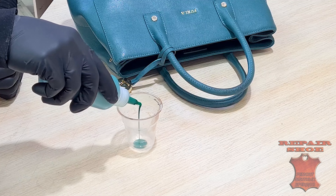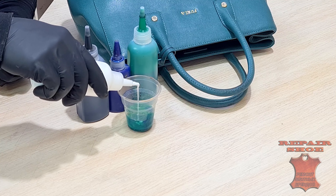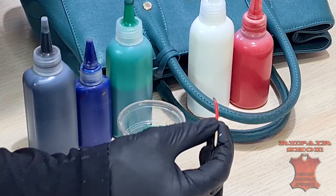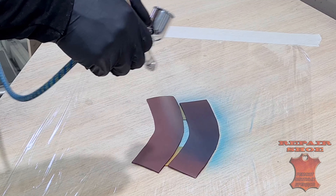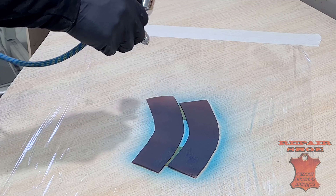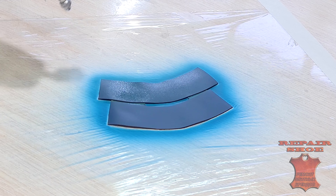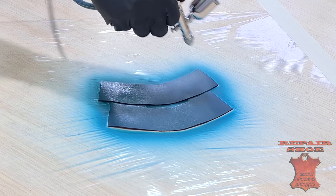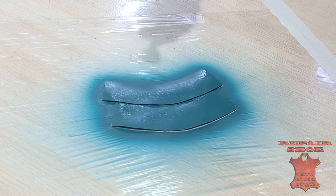I choose the color of the original. Coloring is done in several stages. First, a common underlay is created. Then I paint over the bottom part of the texture with a slightly modified color.